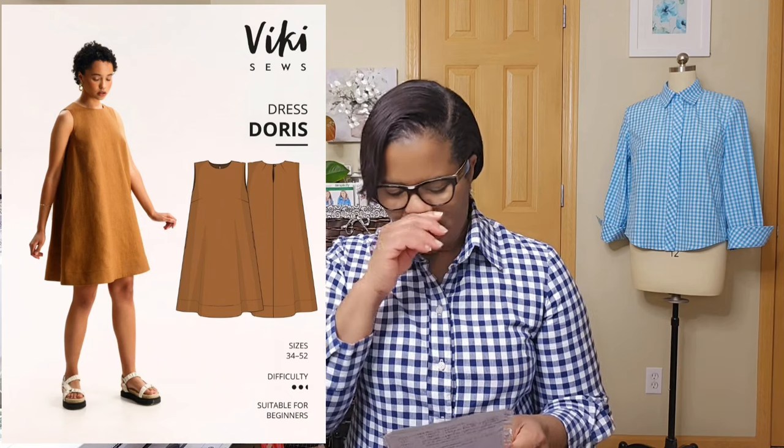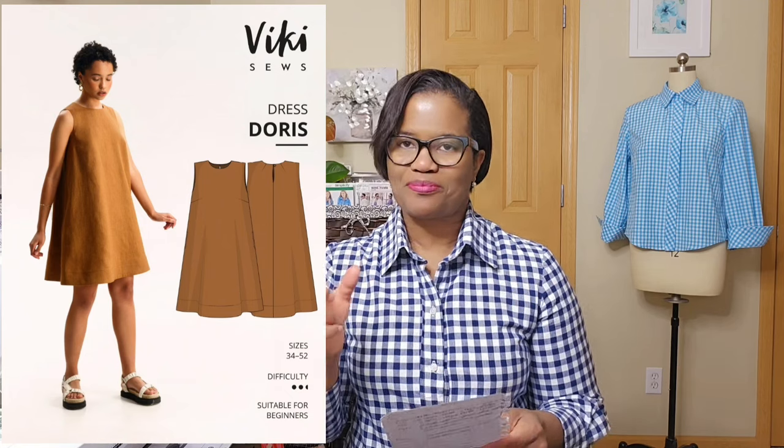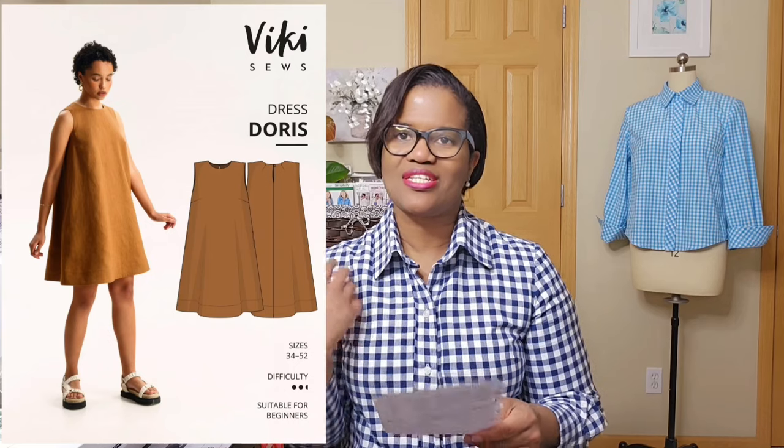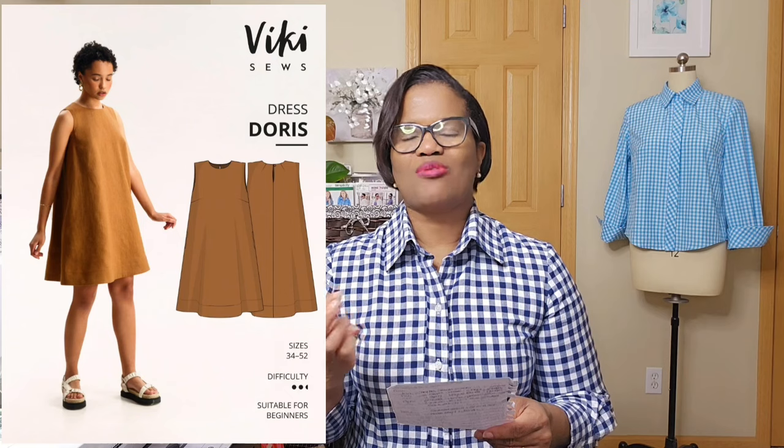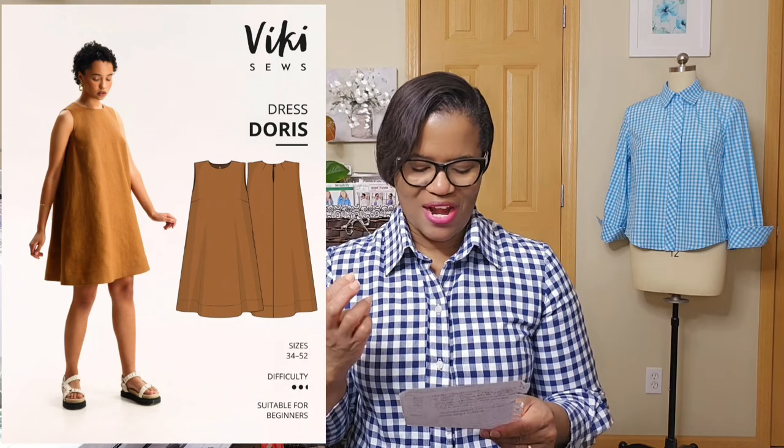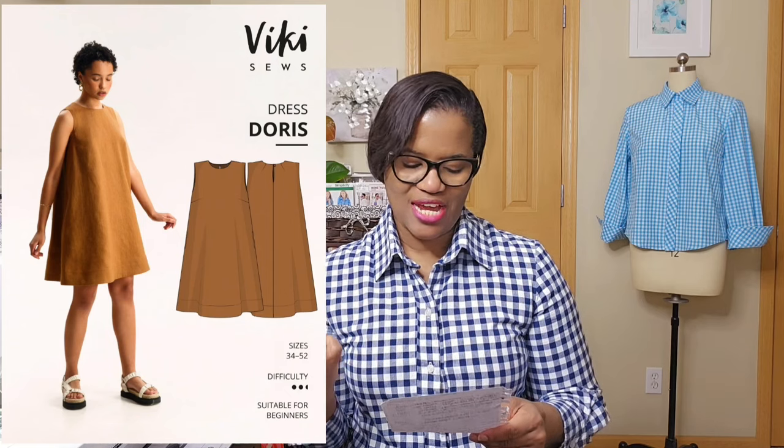The Doris dress I have and I love it because it's simple, plain — it's like a tent dress and I want to make it in a linen garment. I'll put that up so you can have a look. I absolutely love that one. I don't know how my arms will look in that dress — it's a sleeveless — but it's a nice summer dress. I think I can make that one as well for my vacation plans for the end of the year. So definitely looking at that Doris dress.